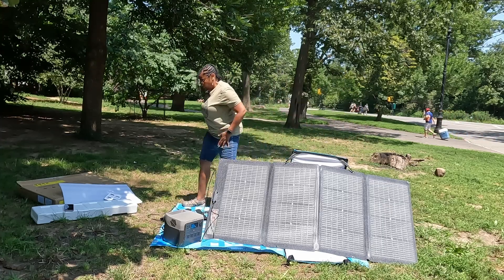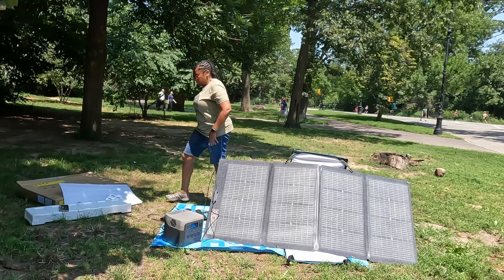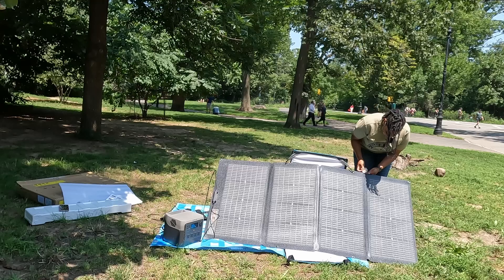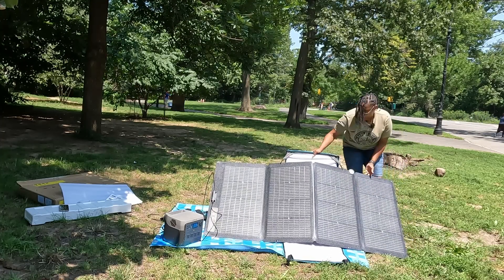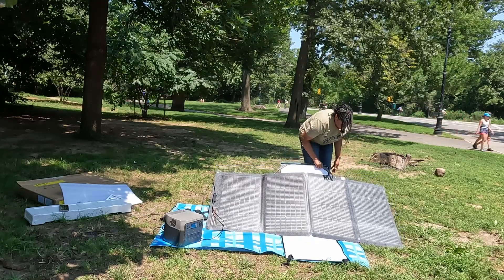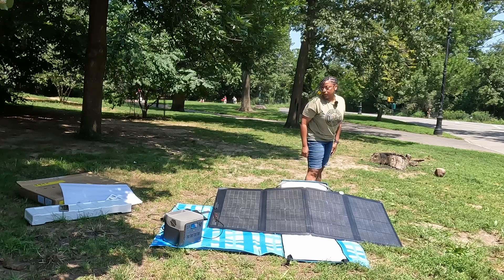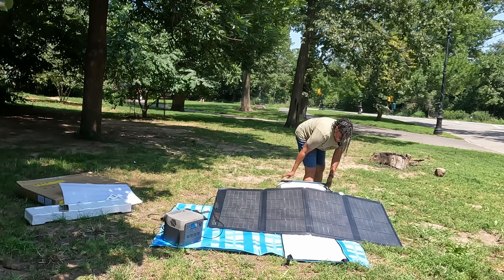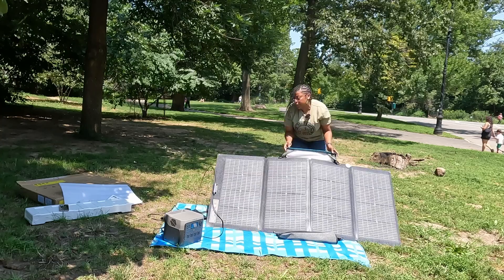Let's see if I get any better input now. It's dropped because the sun is basically overhead. I do have a solar angle finder — let's see how it works, I've never used it before. The perfect angle should be when the shadow is centered, which is basically almost flat. I'm not sure how helpful that would be with this case, and I don't know if the case is capable of this angle.